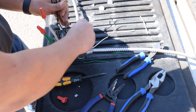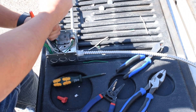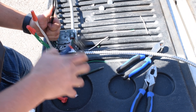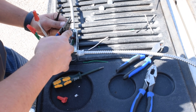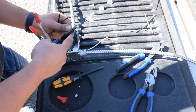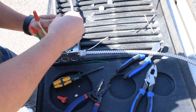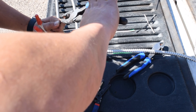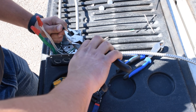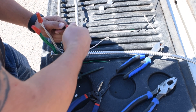Then finally move on to your hots. Bring everything to the same corner. Six inches outside the box. Bring them all to the same height, pre-twist, cut, wire nut.